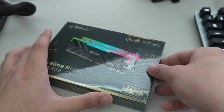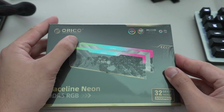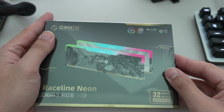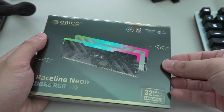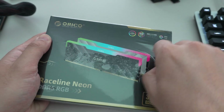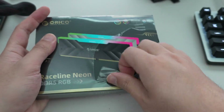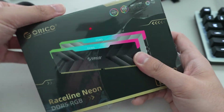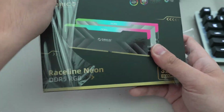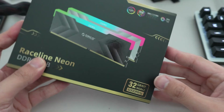Orico is a brand that has provided flash and storage-based solutions, but they're branching out now into volatile memory — in this case DDR5 RAM. We're going to take a look at this memory kit and see if it is a good alternative.